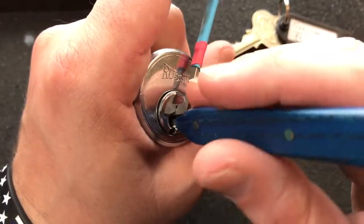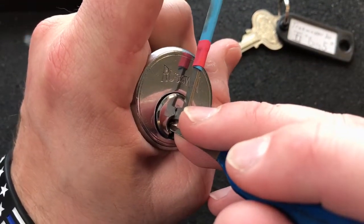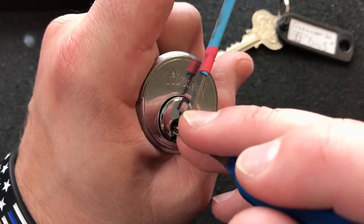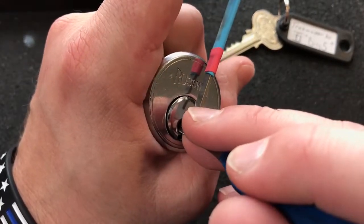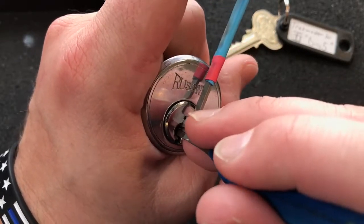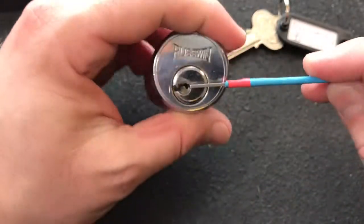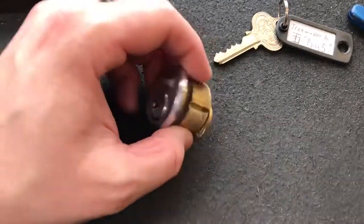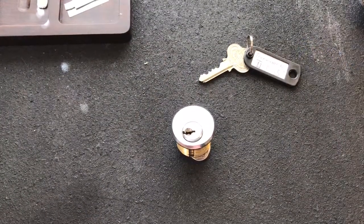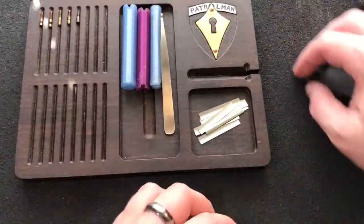Let's go back to one. Okay, dropped into a bit of a false set there. Good thing to focus — at pin two. I think that's either one... okay, even deeper false set by touching two. Let's see — nudge three and it came right open. Cool, really fun little lock to pick. It's a nice little challenge lock to have in your bag.